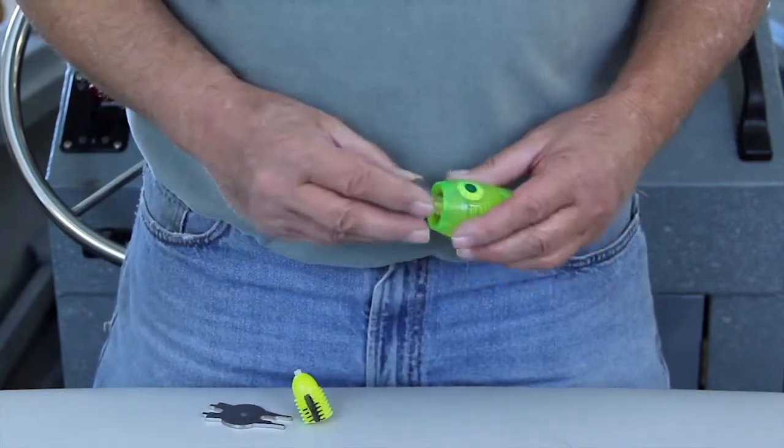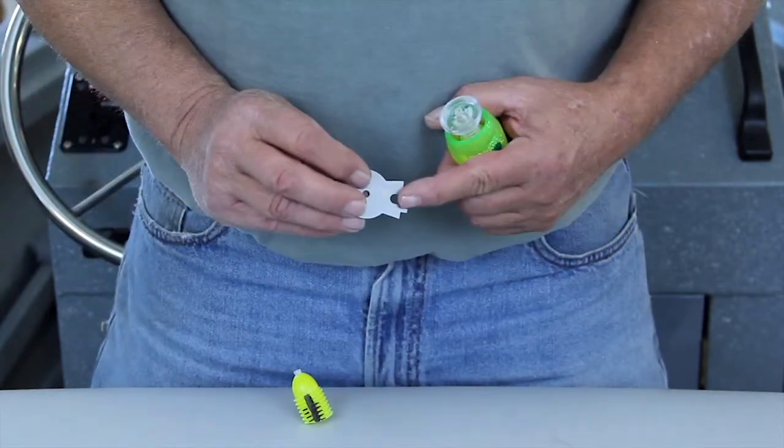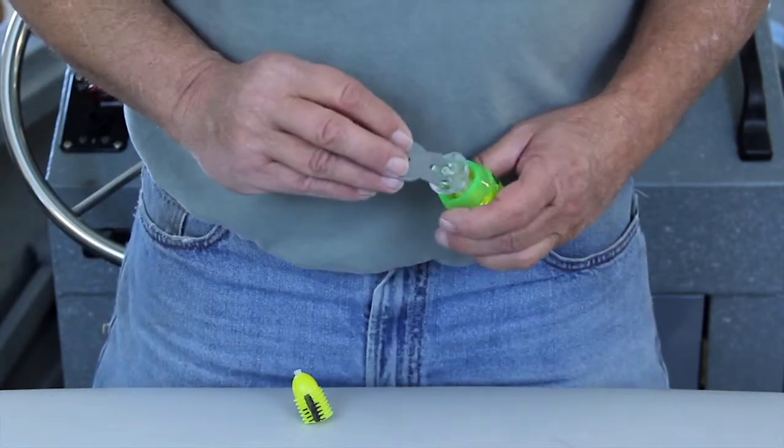This is the screw for attaching the skirt. You always want to use the short end of the tool for tightening and loosening the screw.